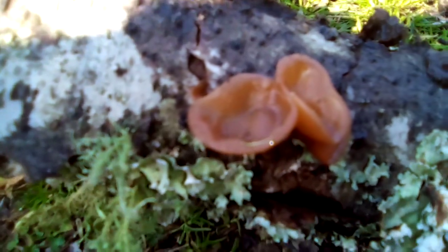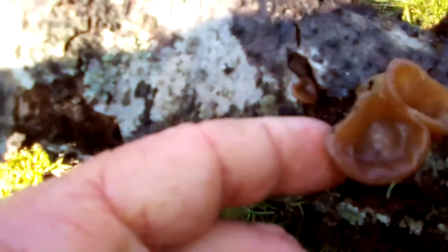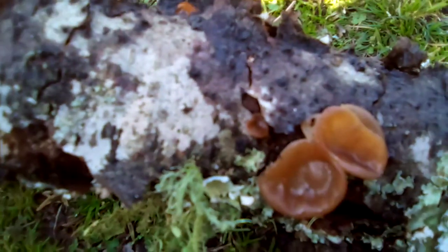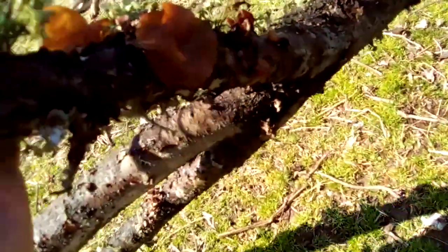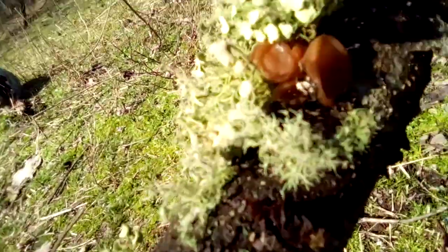Welcome to Arkansas Woodsmen's Survival. Here we have some edible fungi — the jelly ear fungus, sometimes called Jew's ear or wood ear. You can see it right there.